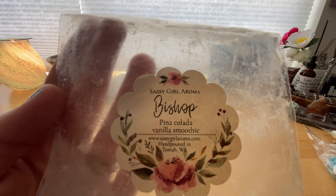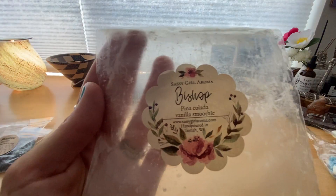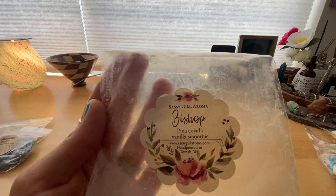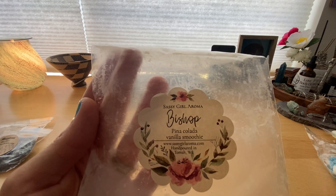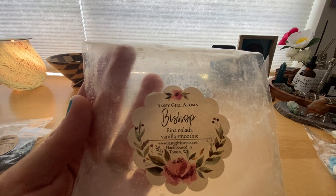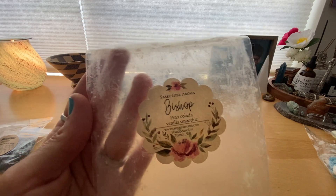I finished this Sassigo Aroma that I got in a de-stash. This is called Bishop — it's Pina Colada Vanilla Smoothie. It's good; I'm not a huge fruity person but I thought the vanilla might mellow it out, and it definitely does. It's not overpowering. I'm actually melting this right now in my kitchen, dining room, and living room, but it's not throwing well — maybe because I have the air conditioning on. I put more in the melters hoping that would help, but it's just not really throwing. Overall it's a decent scent, but I probably wouldn't repurchase it.